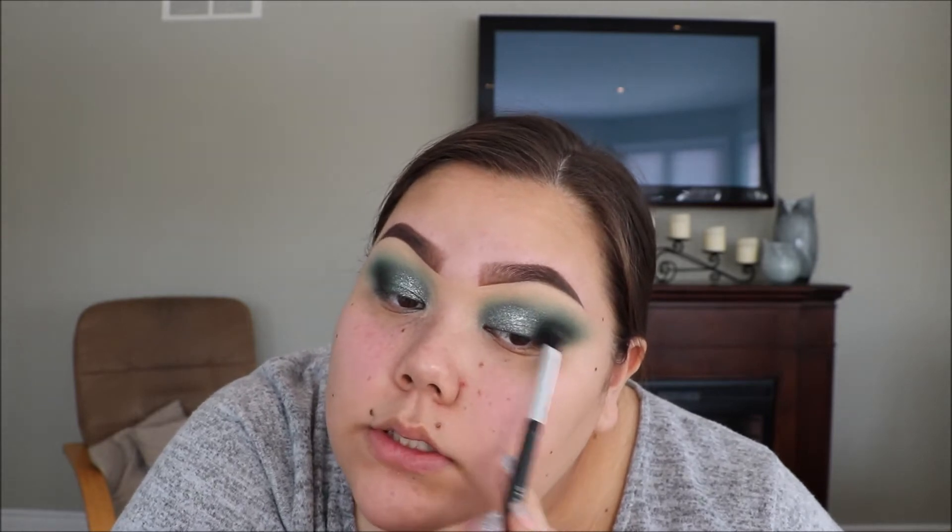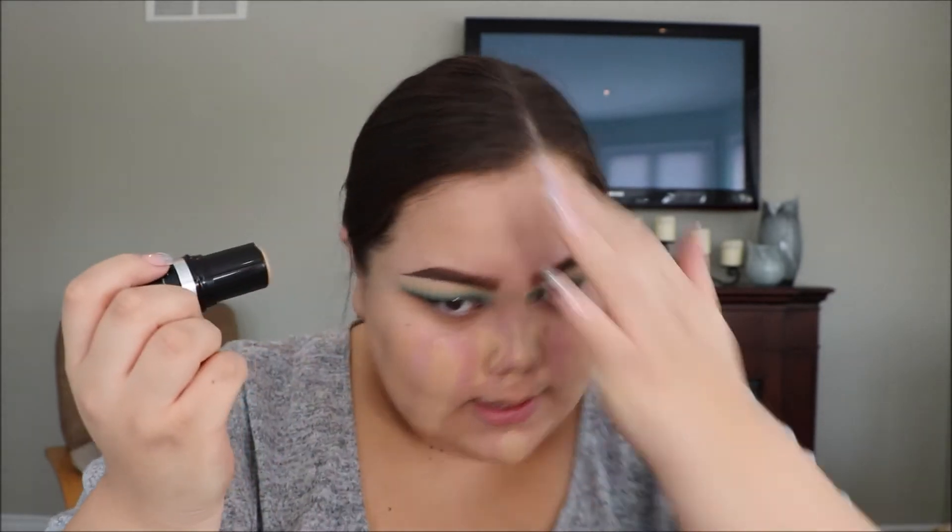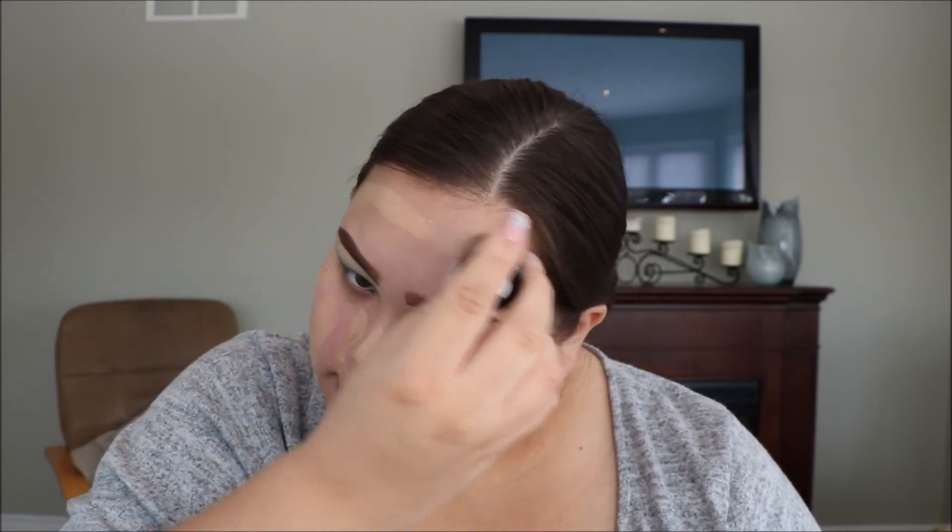I'm just gonna take a little bit of the dark green color again to blend the edges once more between the shimmer. Then I'm gonna wipe off all the fallout underneath my eyes and get started on my face makeup. I'm just gonna prime my face with my e.l.f. Mineral Infused Face Primer — you guys know how much I love this primer and it's so affordable, so I really recommend it. For foundation, I'm gonna use my Makeup Forever Ultra HD Foundation Stick in the shade 118 or Y325. I used to love this foundation so much and I finally repurchased it. I'm going to blend that in with my Real Techniques Miracle Complexion Sponge.